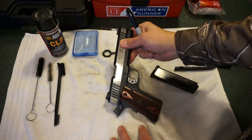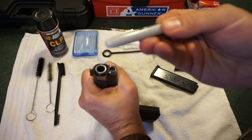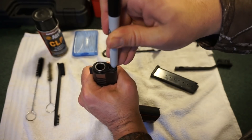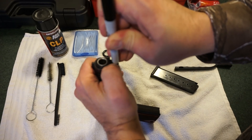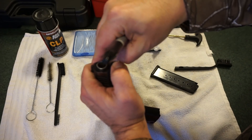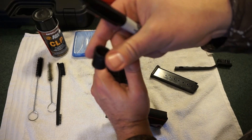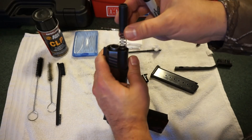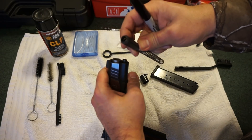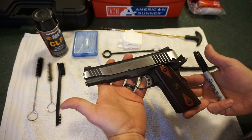Set the pistol down on your towel. I like to take the flat part of a Sharpie and press on the bottom of the plunger — you can see how it moves down. Push it down, then slide across and rotate the little end cap on the end of the slide. Keep your finger on it and keep turning with pressure because that spring is fairly tight. Your plunger piece comes off the end of the slide, and there's your recoil spring.